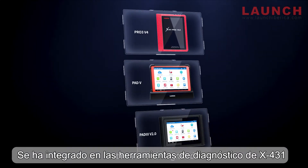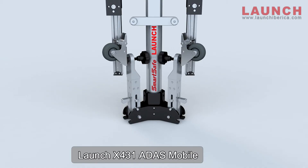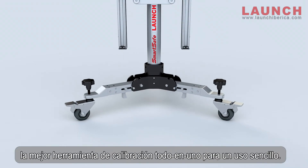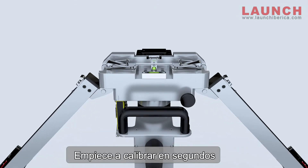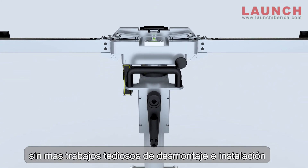It has been integrated on X431 diagnostic tools. X431 ADAS Mobile — the best all-in-one calibration tool for ease of use. Start to calibrate in seconds, no more tedious work of disassembly and installation.